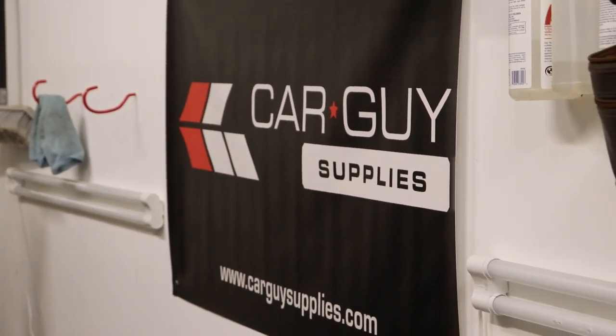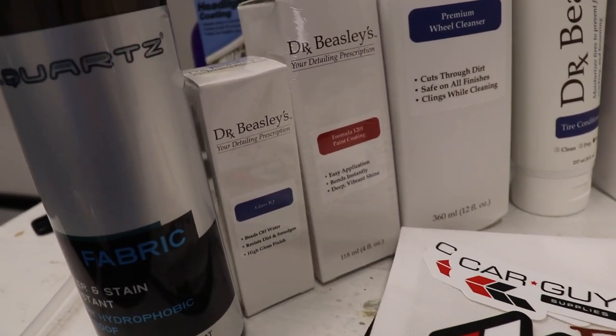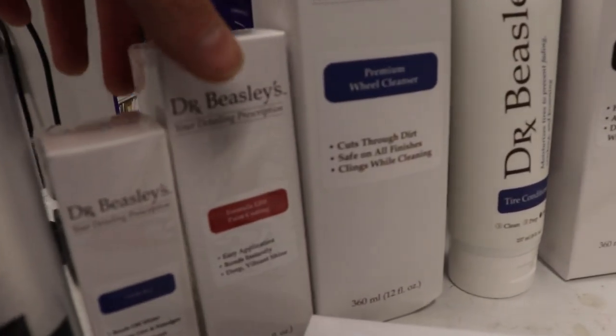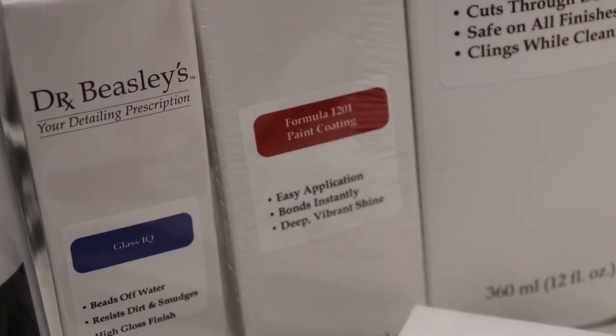Check out car guy supplies for these amazing products — they have the whole range of Dr. Beasley's products. We'll be using these in the next couple of weeks and months and show you how to use them with tips and tricks. Really looking forward to using the Formula 1201 — it's a ceramic coating that can last up to a year. Go to carguysupplies.com, use code miranda20 to get 20% off.